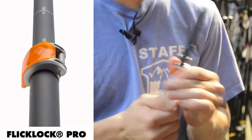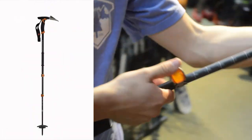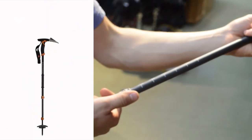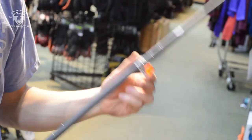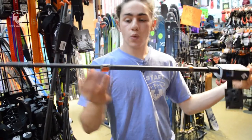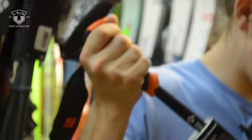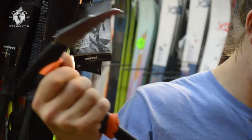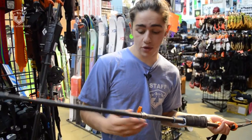With an easy-to-adjust FlickLock Pro, you can adjust the Whippet to height and climb with it. The Carbon Whippet features three-piece construction with two telescoping carbon shafts and two FlickLock Pros. The standard Whippet is less expensive, features two aluminum shafts, is less compact, and also features just one FlickLock Pro.